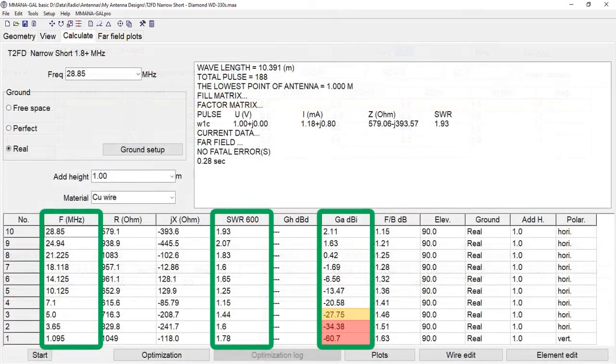As you can see from the calculations, the SWR across all bands has dropped, so the highest SWR is on the 24 MHz range at 2.07. However, if you look at the gain column, you will notice the gain hasn't actually increased that much. In fact, on the lower frequencies the loss is quite considerable, and on the 160 meter band the loss is minus 60 dBi, which may actually be totally unusable — not having 160 on my radio, I do not know.